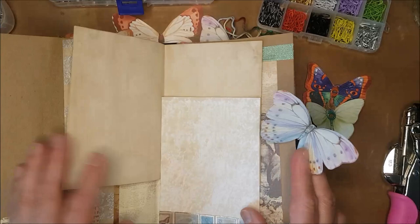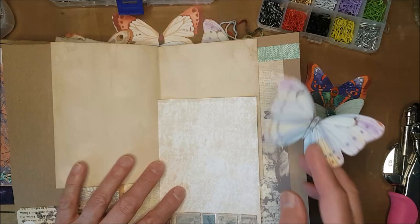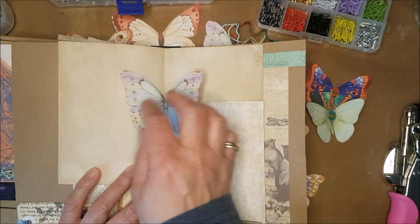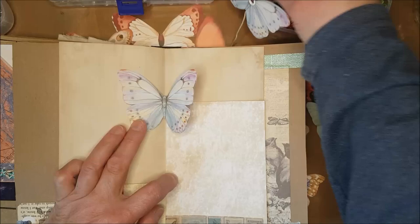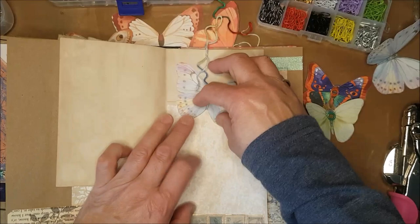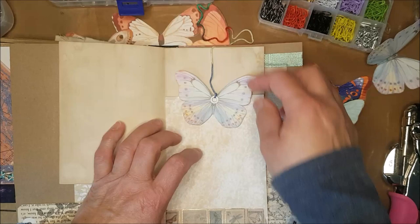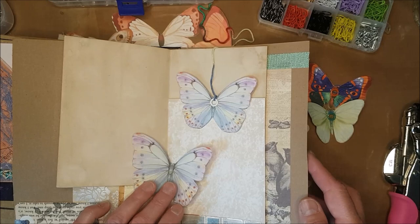I have here a sewing journal I'm working on — it hasn't been bound together yet because I'm still working on some of the pages — but I do have a theme of butterflies between all the pages. What I'd like to do is glue one down in the center of the spine so that as I open the book I can see the beautiful colors of the wings. Alternatively, I could stitch or glue a butterfly with twine on the other side so that when the page opens it kind of floats, giving a nice 3D effect.